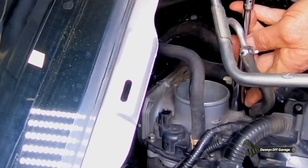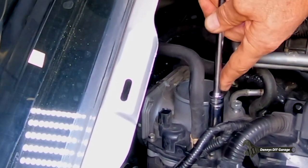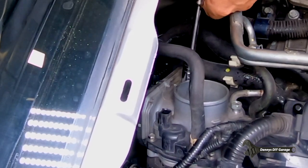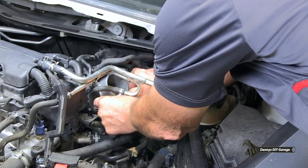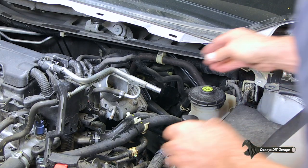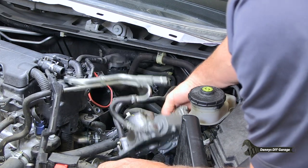We're going to pull those four throttle body bolts off — one, two, three, four. Let's see if that comes out. That's out. They're all the same size. Now let's see if it comes off. There it is — and there's my throttle body.